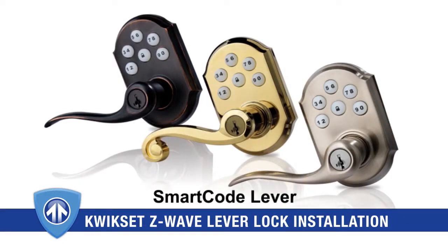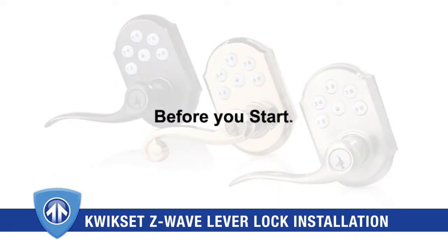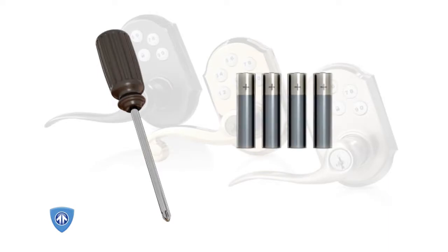Installing your new SmartCode lever is simple and easy. Before you start, you'll need a Phillips head screwdriver and four AA batteries.